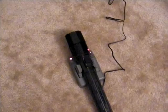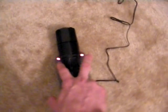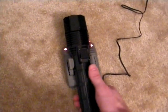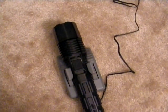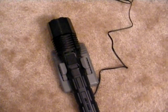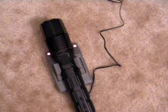Both flashlights have been charged completely for the comparison. The Pelican 8060 comes with one AC adapter. It's got two LED lights on either side that are red when the unit is in standby mode. You just push the unit down into the charger, the contacts will connect, and it'll flash red — that means it's fast charging. It'll turn green when the unit is fully charged. You can also get a 12-volt adapter for your patrol car.